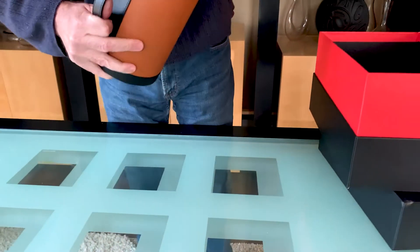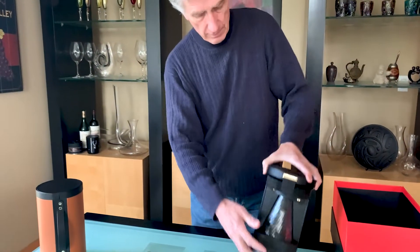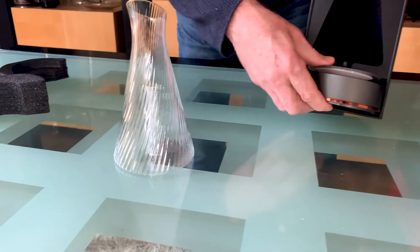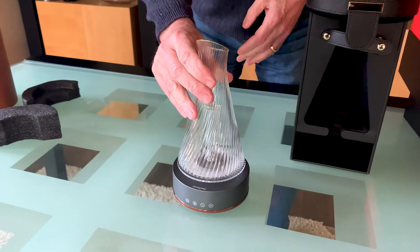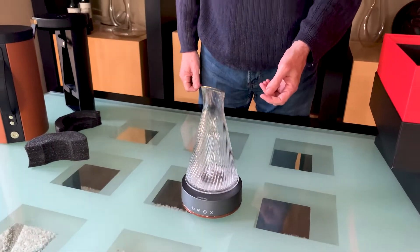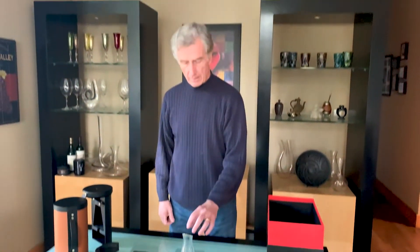I'll just remove it from the case and put it down. It comes with a small glass carafe and a base that you put the carafe on top of. Coming up the center of the carafe is a spout to bring air up, and what this does is the air is forced up through the spout and then comes down throughout all of the wine so that the entirety of the wine is aerated.